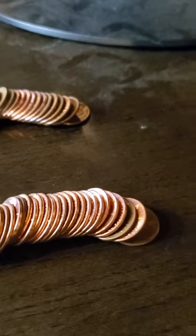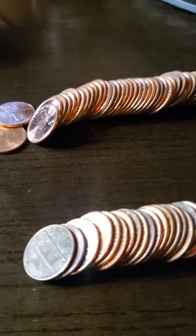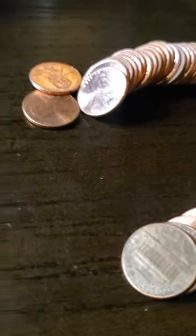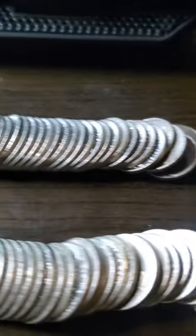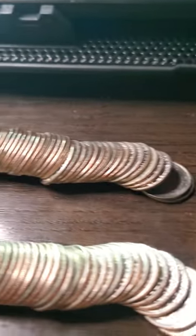Hello, my YouTube fans out there. I've been keeping myself sort of busy going through coins, trying to find some good stuff. So today I decided I'd just set out some fun for myself, extra time.